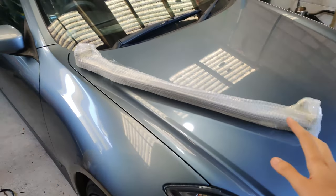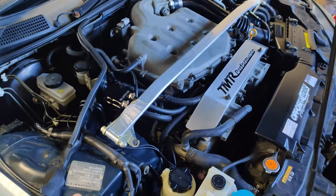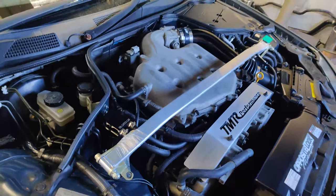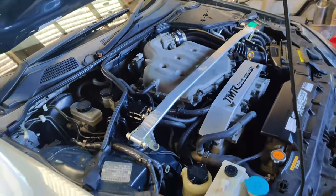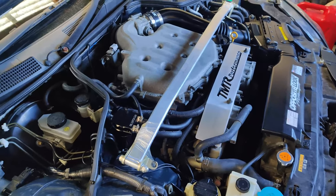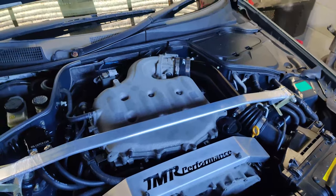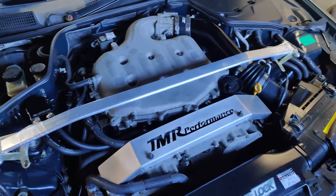Without further ado, I unwrapped this — and have a look, there it is. For the ones that don't know, this is from a very small company called Dolphins. They actually make parts for station wagons like Stagea, Outbacks, cars like that. So I think it's a pretty unique little brand. You guys know me, I like different stuff.